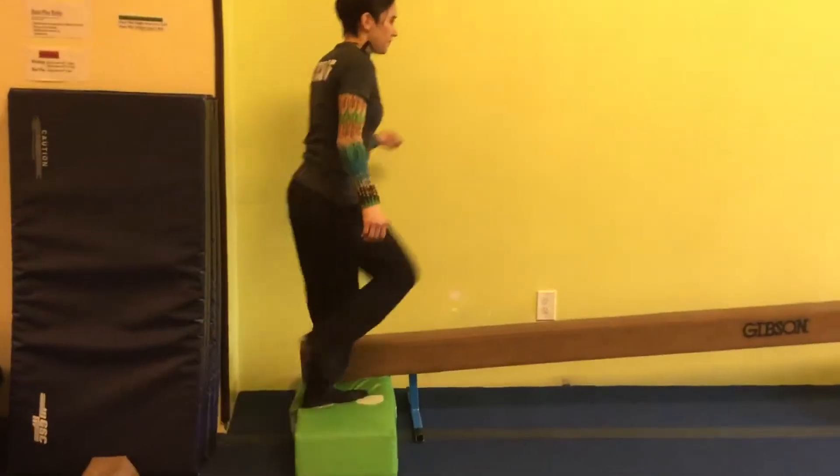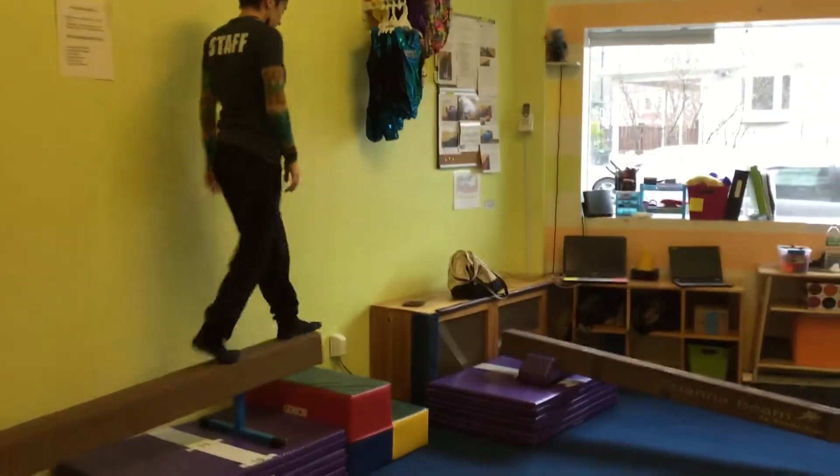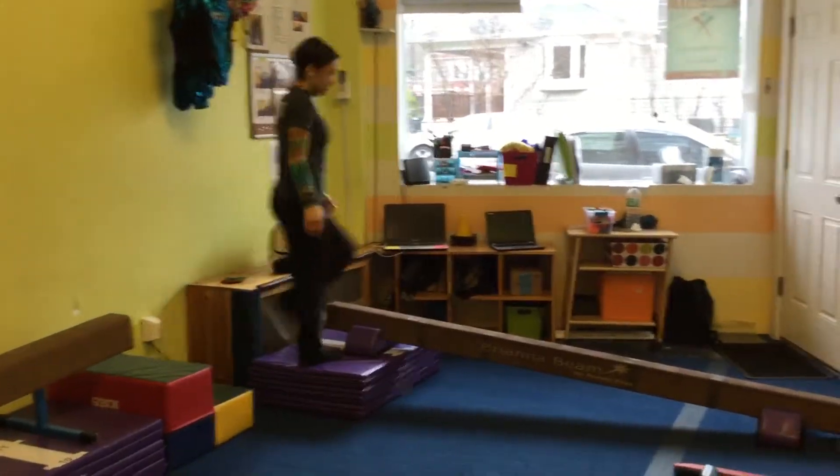Hi guys! So over here we're going to go up the mountain all the way, and then we're going to come down the stairs, and then we're going to go down the mountain.